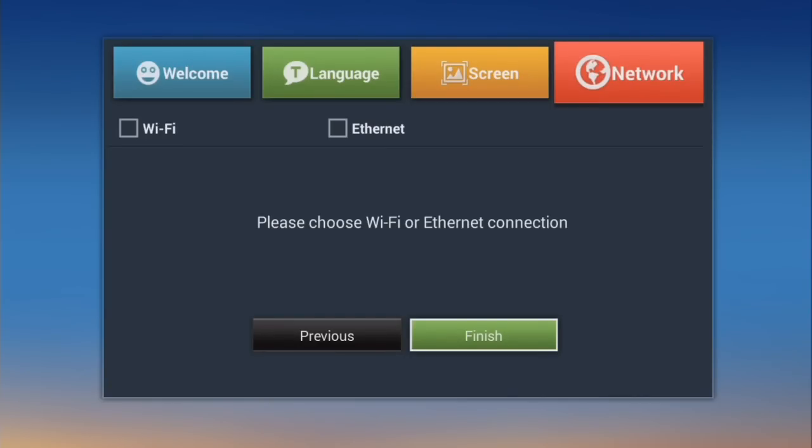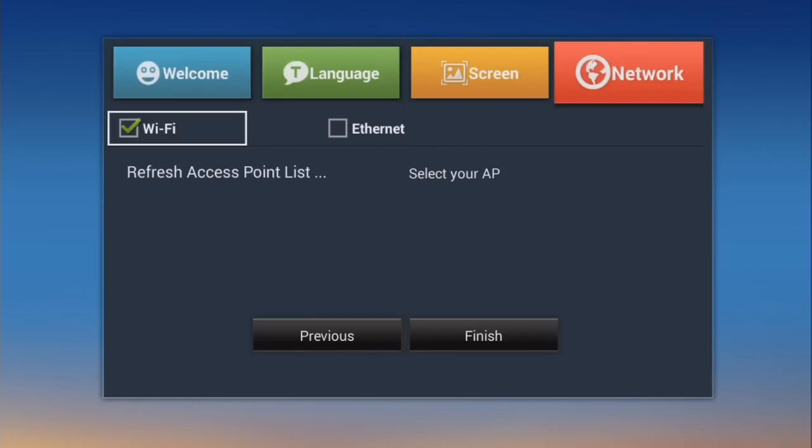Now we're going to connect to Wi-Fi or Ethernet. In this case, I'm going to connect to Wi-Fi. Check the box that you want. Checking Wi-Fi will pull up a list of your Wi-Fi networks. When you see your network name, go ahead and select it.